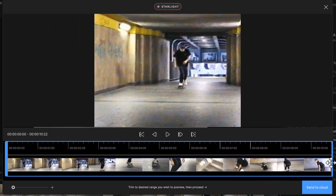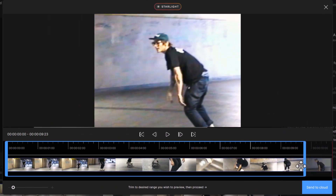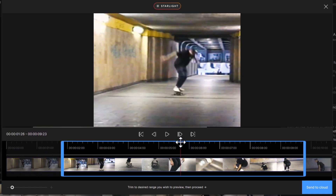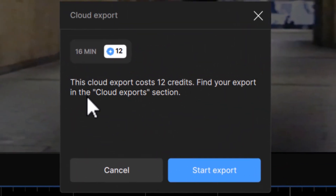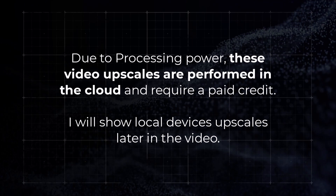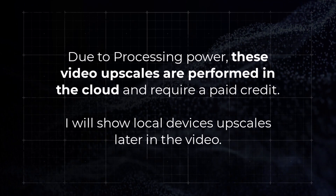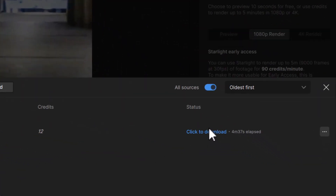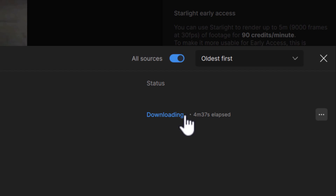I can trim my video here — I'll choose when it ends and then bring it forward to choose when the video actually starts. When I'm done, I hit Send to Cloud and it will upscale that video using Starlight on the cloud. This is done in the cloud due to the processing power required, so it does require some paid credits. But there are also locally processed video upscalers which have no credit system, and I'll cover them later in the video. When the processing is finished, you can come over to the right to download the video, and it will save into the same folder as the source video you upscaled.